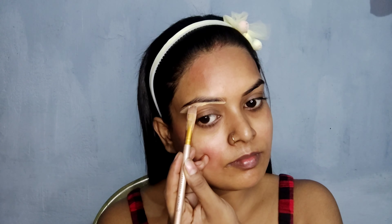After applying the serum, I have used Fit Me concealer. I am going to apply concealer for eye base, because I want to do eye makeup.